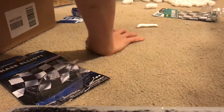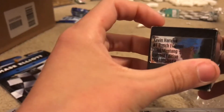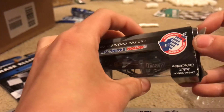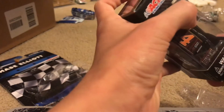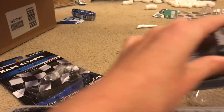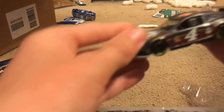Alright, we've got Kevin Harvick's 2019 Bush Flannel Mustang. Let's just open it. It says limited edition, adult collectible. If you listen, that doesn't sound like it's on the base at all. All right, here we go.